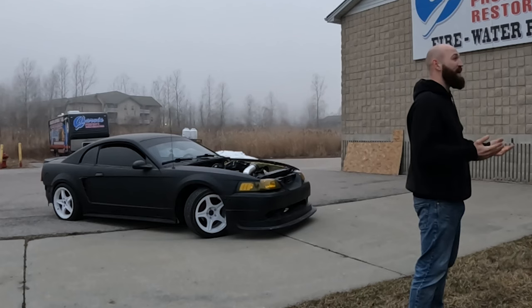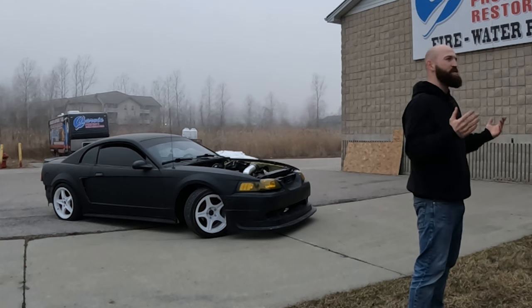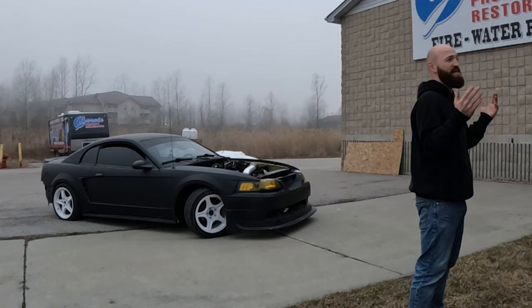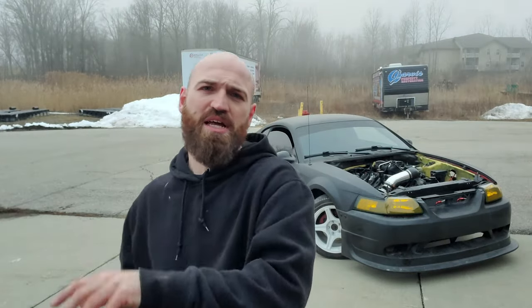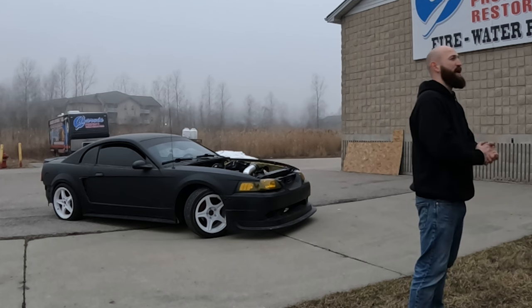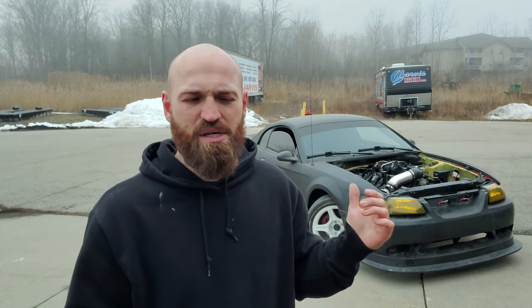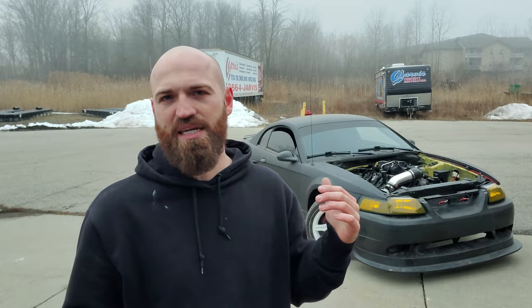Now for the things I do enjoy about having a Mustang as a drift car. Number one is the availability of these cars. Ford made so many Mustangs that I don't think there's ever going to be a shortage of them, at least not for a very long time — versus 240SXs and E36s, which are becoming hard to find. Bar none, just the best availability when it comes to finding a chassis to start with.